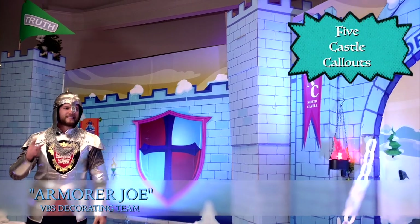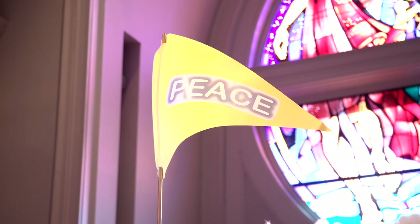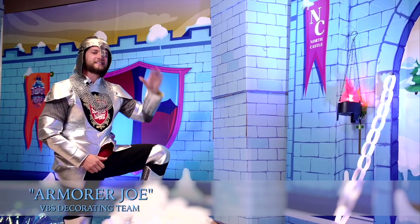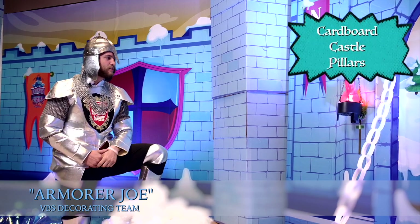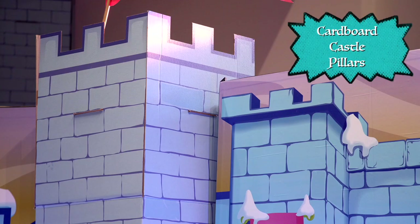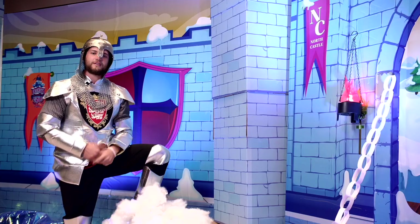You can't forget the five daily castle call-outs. We've got truth, justice, peace, faith, and salvation. What I love about these castle call-outs is you can actually attach them to the castle pillars. Right here we have two pillars stacked on top of one another, and it's great because you can actually buy them in sets of two. You go to CokesburyVBS.com, you can get those with everything else we have here — it's a great addition to your VBS set.